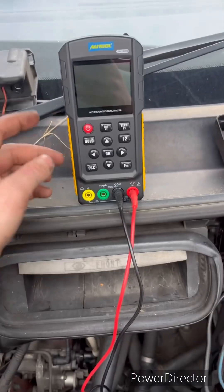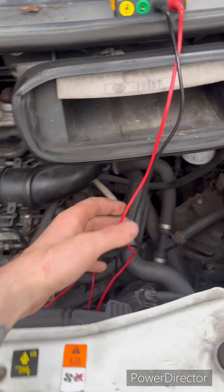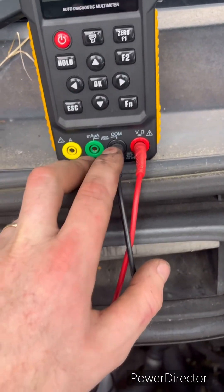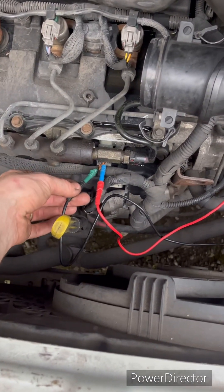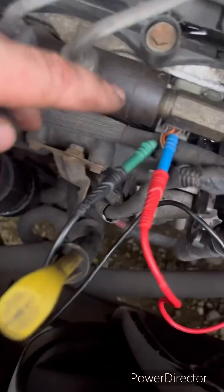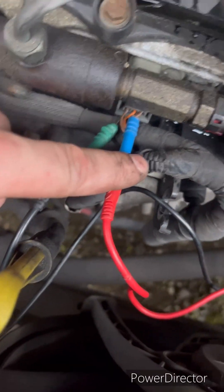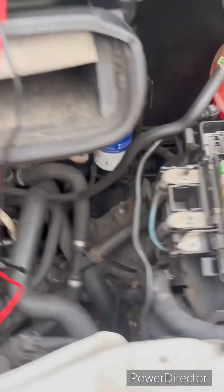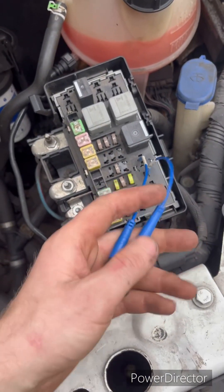We've taken the DM303 with our tools and connected it up with our voltage and our COM, and we're going to our sensor ground and then sensor signal, which is orange and blue, and orange and green.